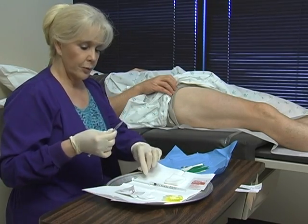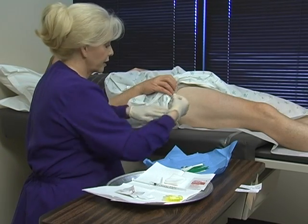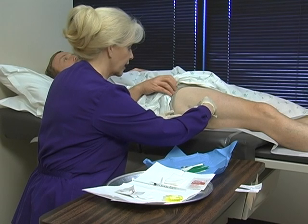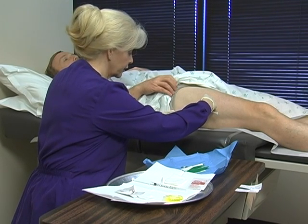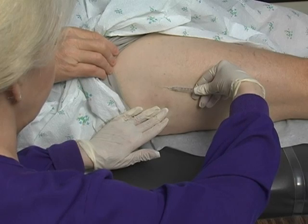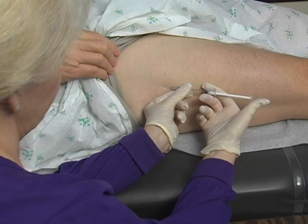I always inform our patients that the lidocaine can sting, and sometimes just distracting them by having them take a deep breath helps. Here's your initial stick — take a deep breath, Bob, inhale and then exhale. And a little bit bigger sting right now.